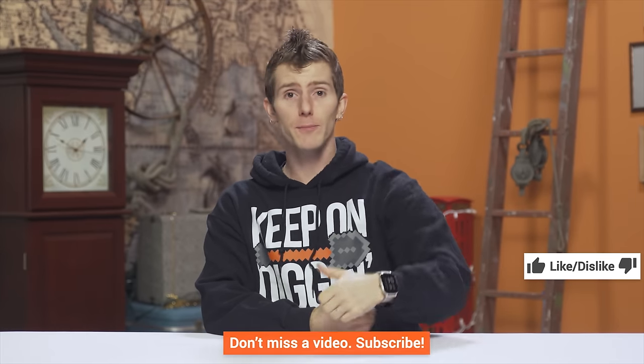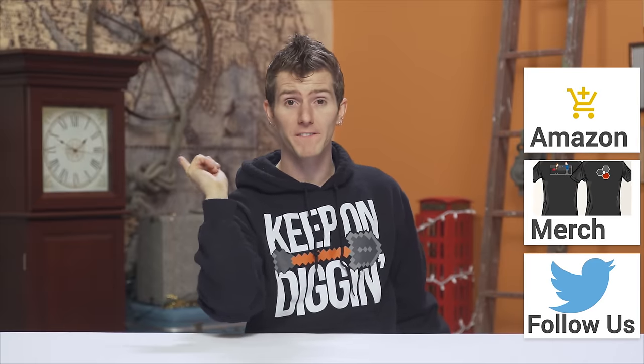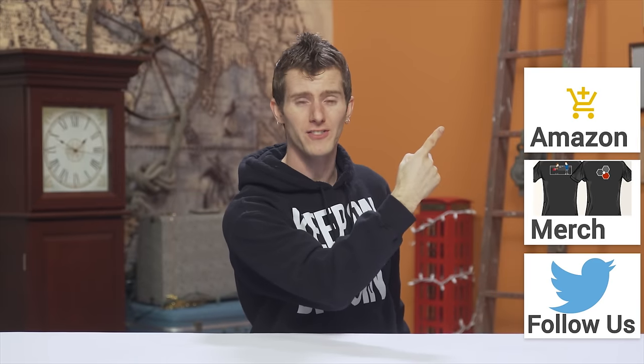Thanks for watching, guys. If you disliked it, you know what to do. But if you liked it, hit that like button, get subscribed, and maybe even consider supporting us. You can buy a cool shirt, or change your Amazon bookmark to our affiliate code — it takes like 10 seconds. Or you can join our community forum, start replying to people's questions, or post your own questions. We've got links to all that stuff in the video description.